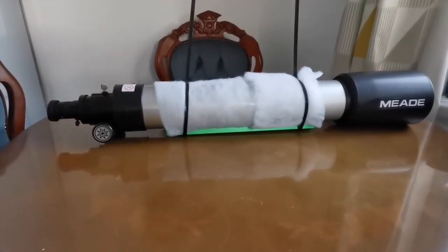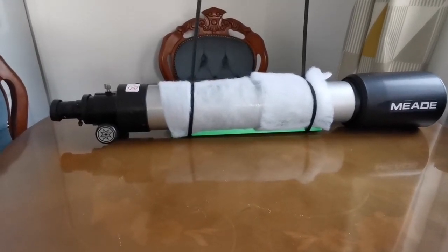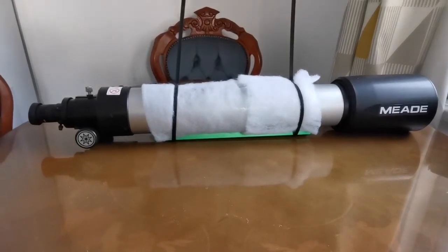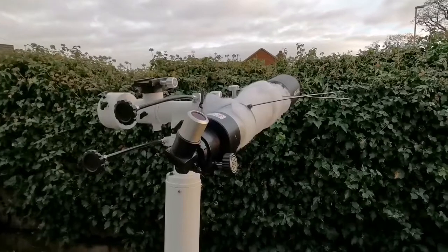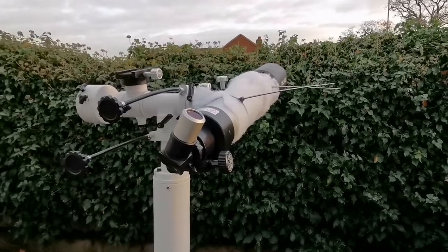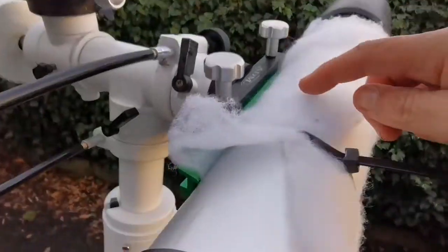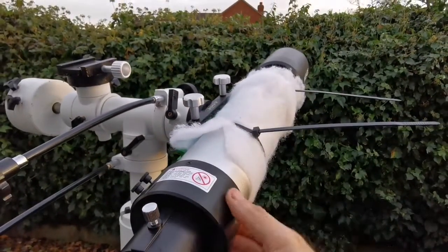This is the end result — as you can see, it took me less than two minutes and it's ready. I'm now putting it on the Sky-T2 altazimuth mount. This is the mid 4-inch refractor 102, and I've installed the dovetail bar attached to it. You can rotate the telescope tube to whatever position you want.